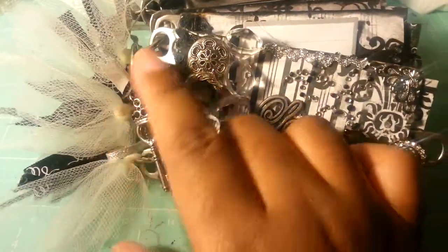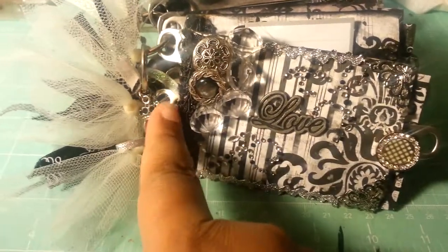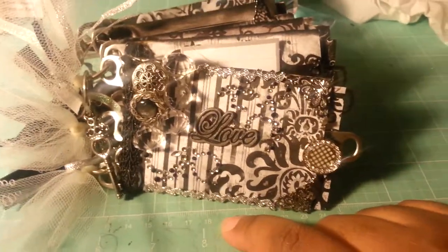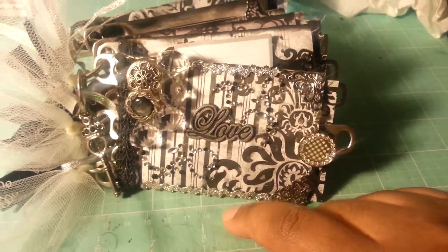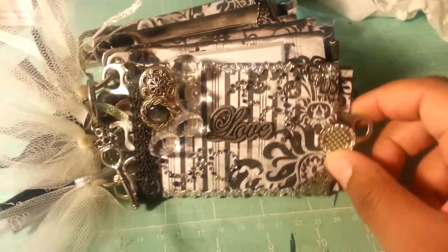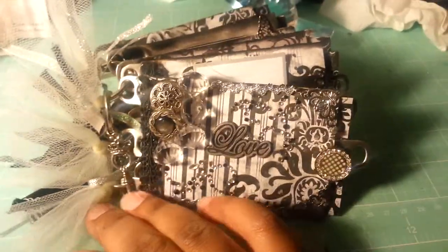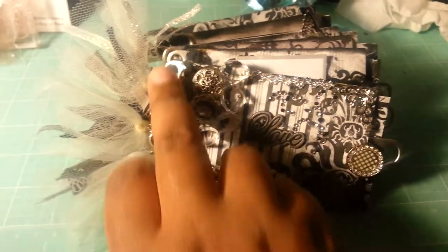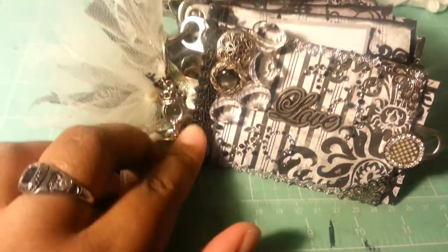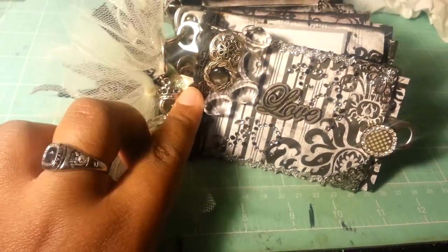To bind this album I used soda can pop tops. Someone gave me a lot of them recently because they were saving them for school, but the school didn't need them, so I told her I would do something with them. I really like the way that came out. I used the pop tops and then binder rings to combine all the pages, and then a black braided trim to put over the pop tops to cover the middles.